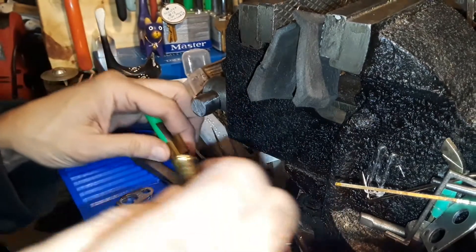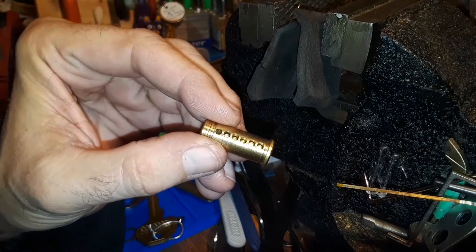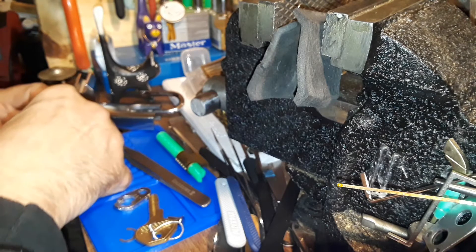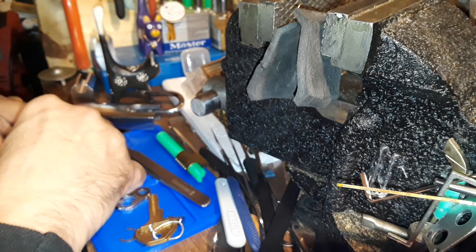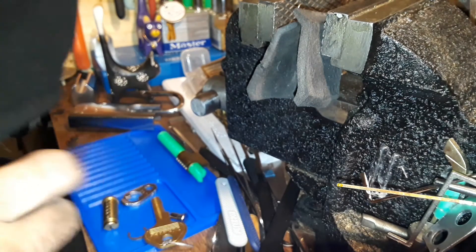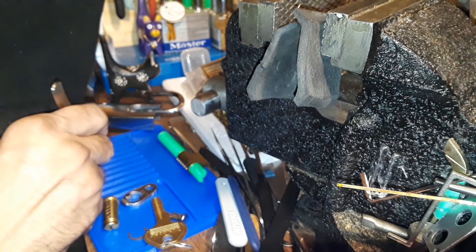Alright, there are only five pins in a six-pin kind of core. All of them need to be picked and nothing done to the core — of course it's stock. I don't remember if I put these American Serrated pins in here or not, but it might have them — I don't remember.